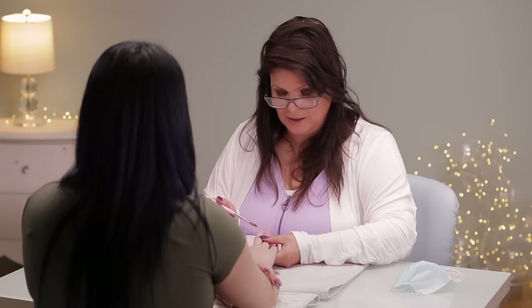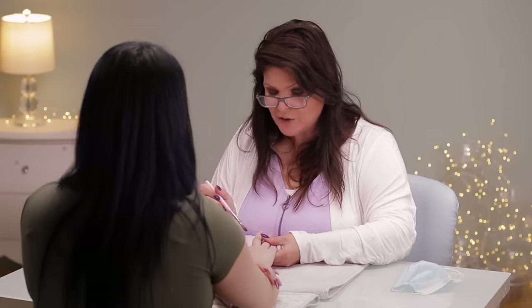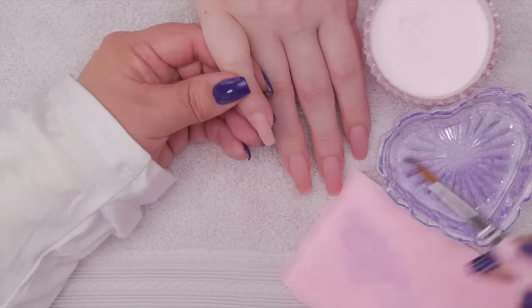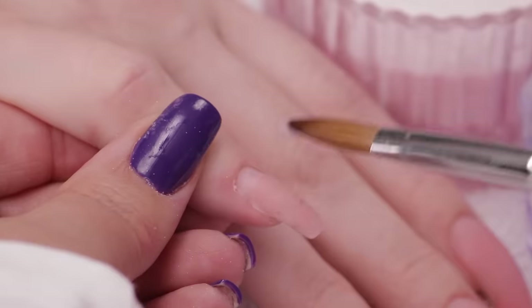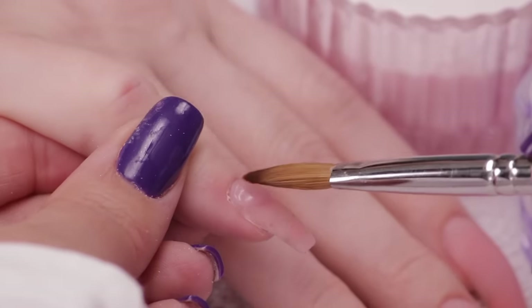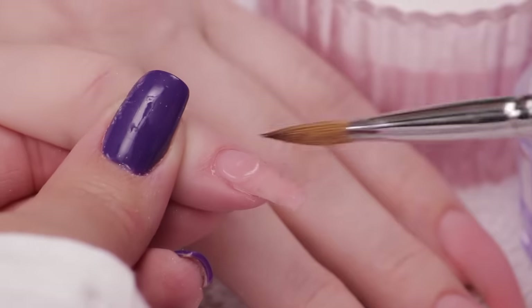If you're doing an ombre or a French fade, you need to take all of that off. In that case, considering the natural nails underneath, I would just shorten them all down and start again. But I didn't want to do that today because I want to show you what a fill is. I'm just reinforcing that cuticle area as smoothly as possible.